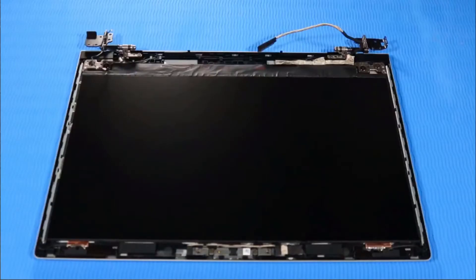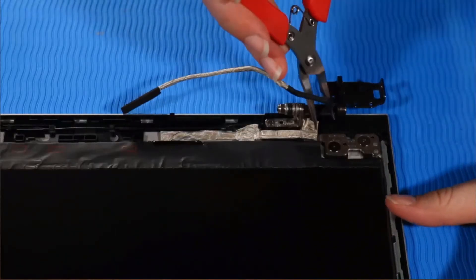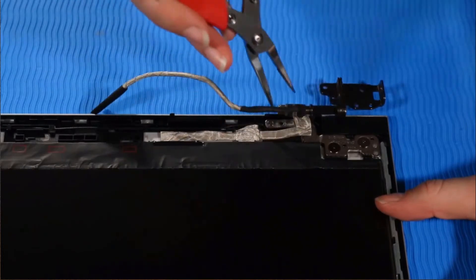Removal. Make careful note of the routing of the display panel cable for later replacement. Remove the display panel cable from its routing channel on the display enclosure.